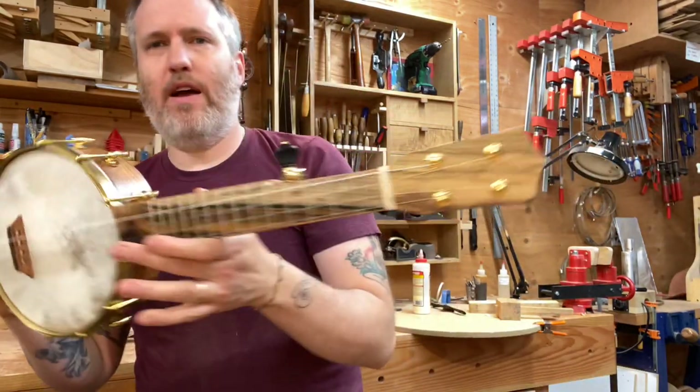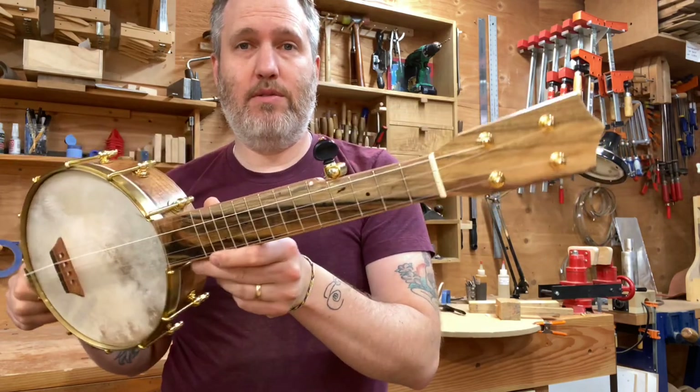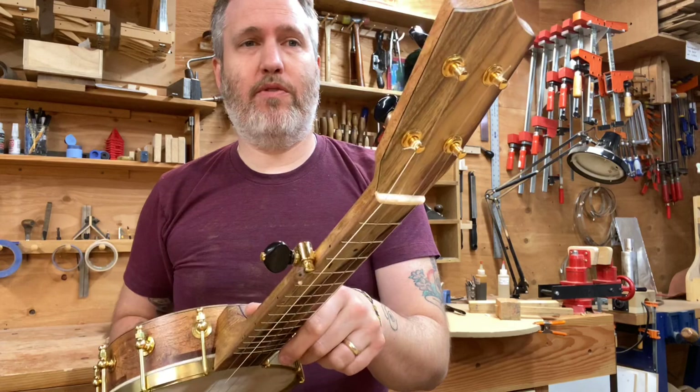Hey everybody, Aaron here from Beansprout. I've got number 613 ready to go. This is one of our little mini five-string banjos. Haven't done one of these in quite a while and it was super fun to put together.